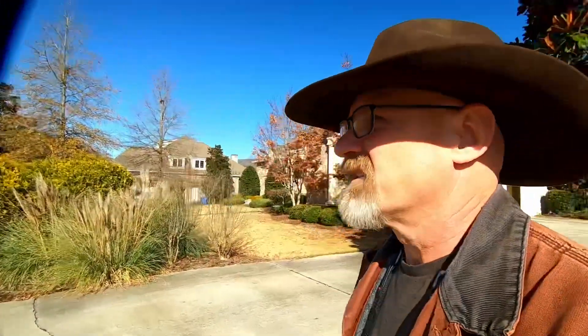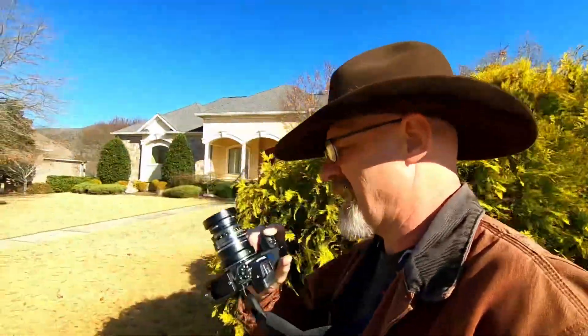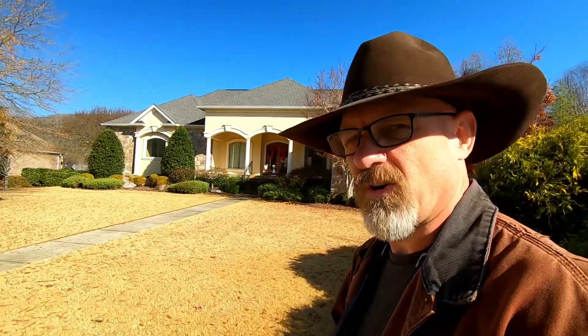Hey y'all, this is David the Georgia Photographer, and today we're in Chattanooga. This is a huge neighborhood at the foot of Raccoon Mountain — that is Raccoon Mountain right over there. It's a huge golf course kind of neighborhood, but it's got beautiful manicured sidewalks. What I want to do is review the Leica 50mm Summicron R lens and make a second attempt at this lens review.